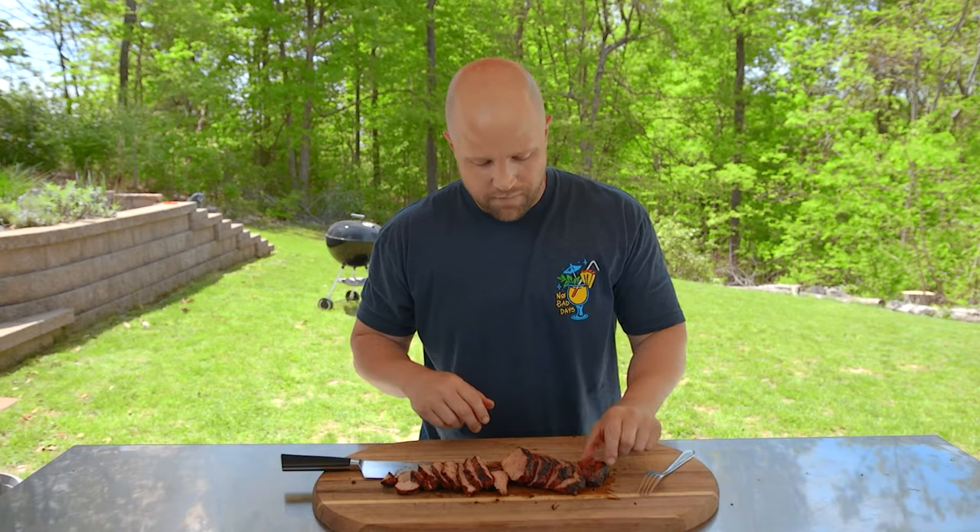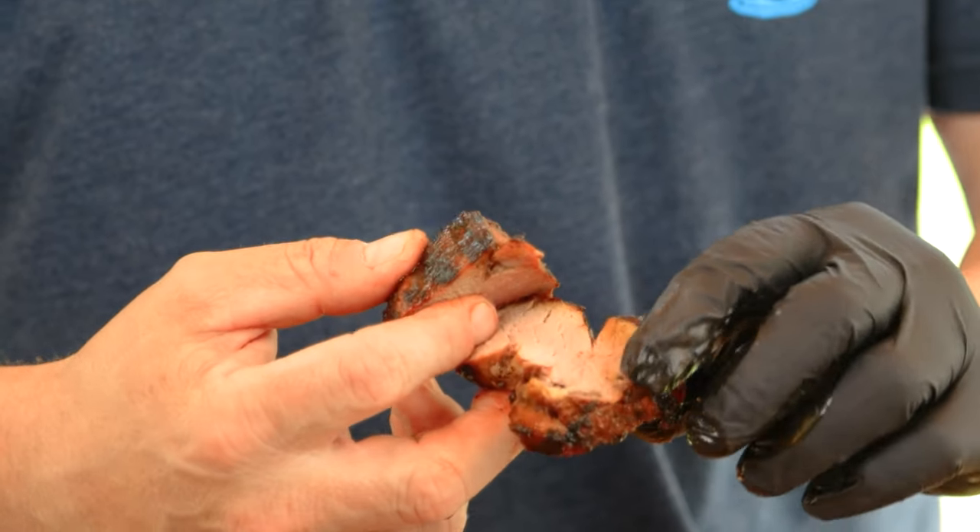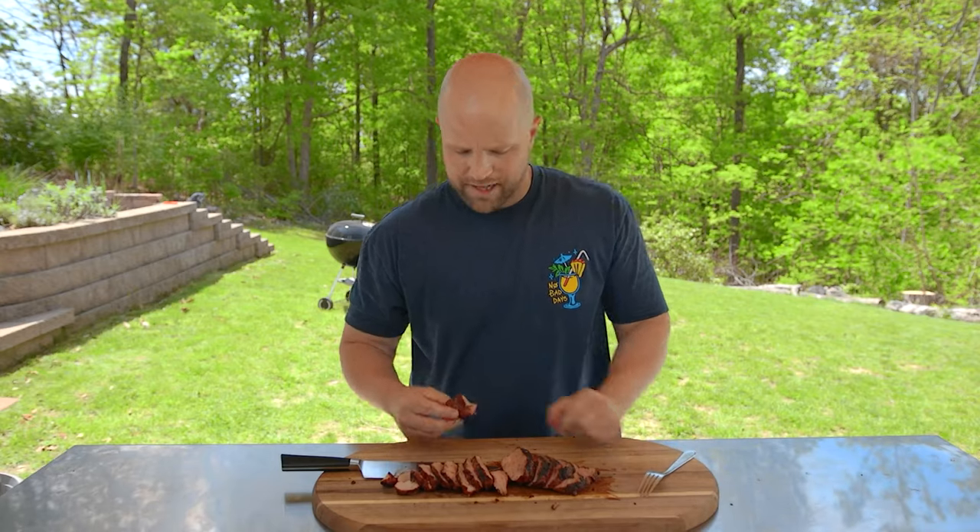Not only is it safe to eat, it's delicious to eat. One of my favorite parts is right down here at the very end — it's one of my favorite bites of the whole thing. So soft, so tender. A lot of times when it runs to the tail, it gets a little thinner and a little bit more well done. But this is a great bite.